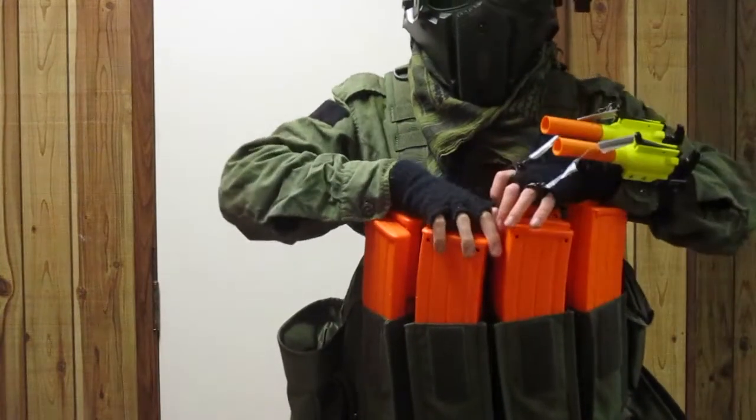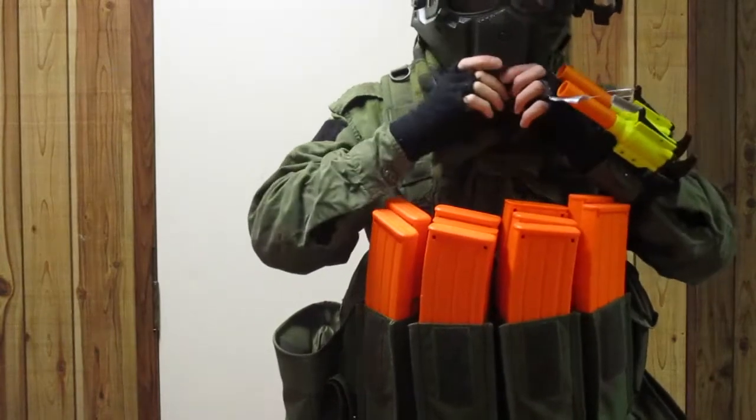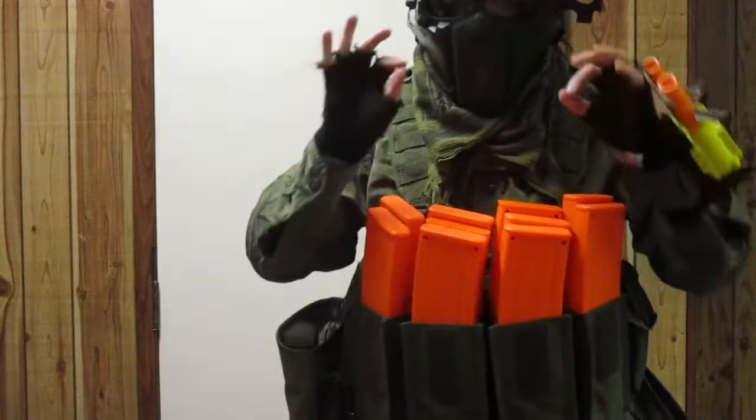There are a couple of things you might wonder. How comfortable is it? Well, it's fairly comfortable. It's got some nice padding on it, and it fits my head basically perfectly.